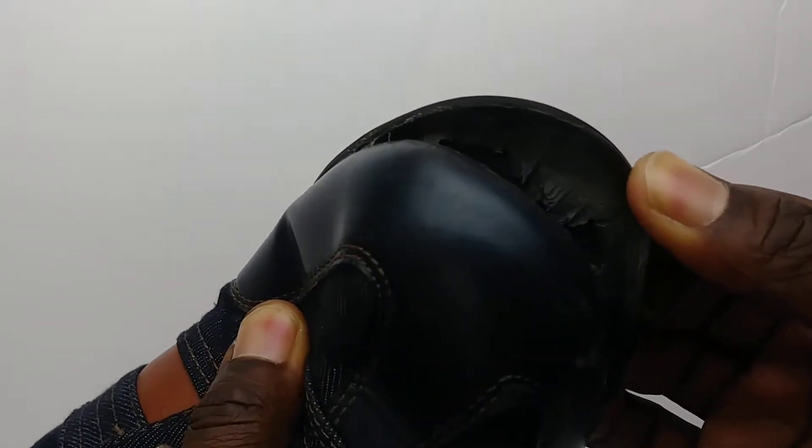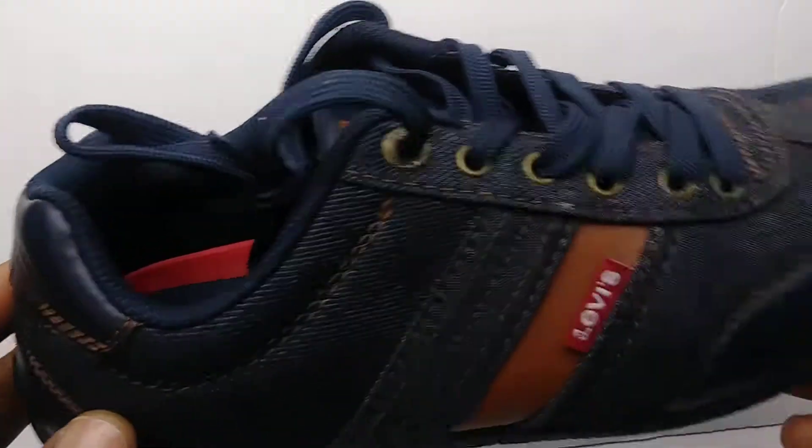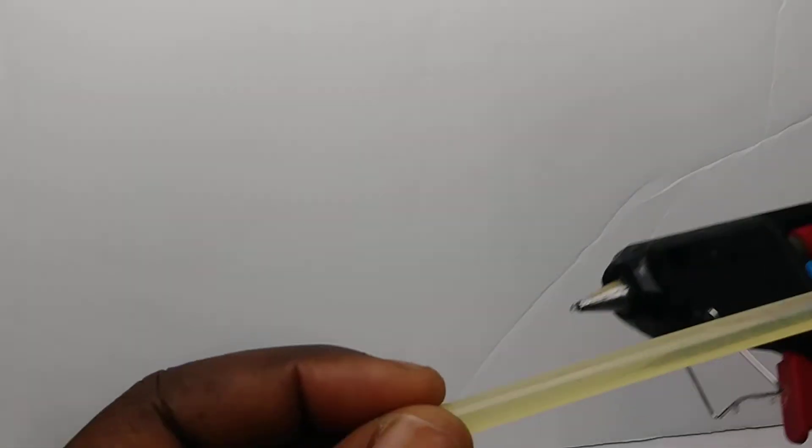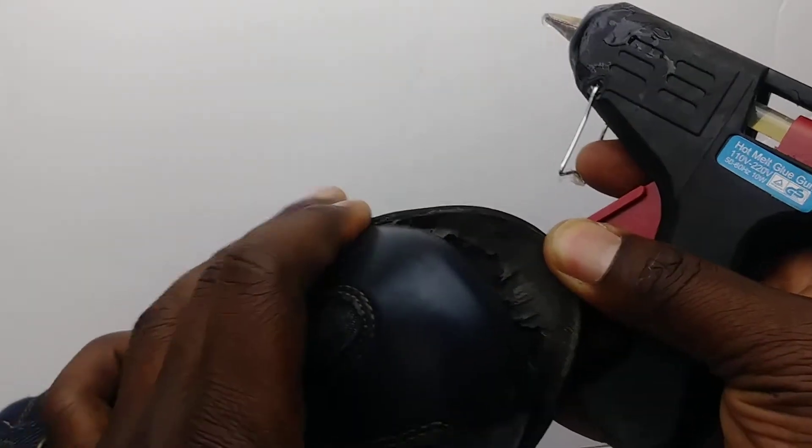Hello YouTube, welcome to my channel. This is how you fix your shoes — it's ripped off. So we're gonna use glue. There we go, glue gun right here. It's already heated up, so let's fix it.